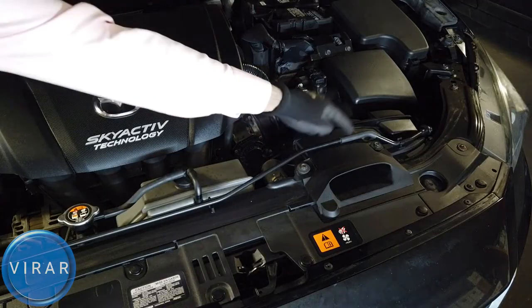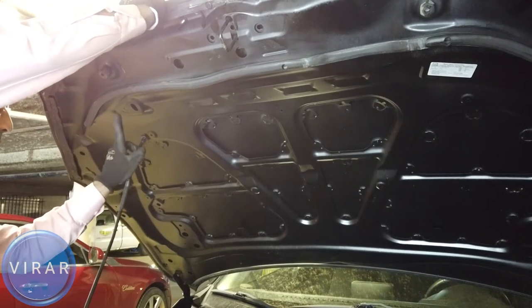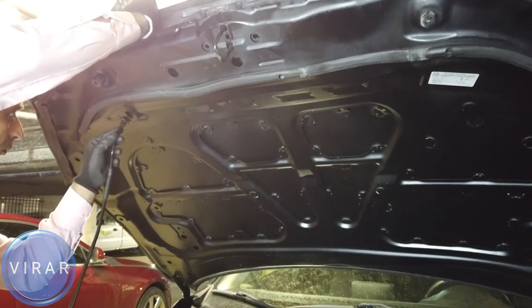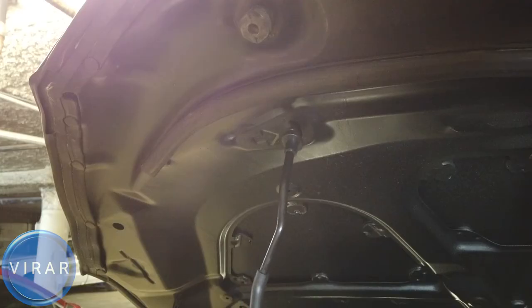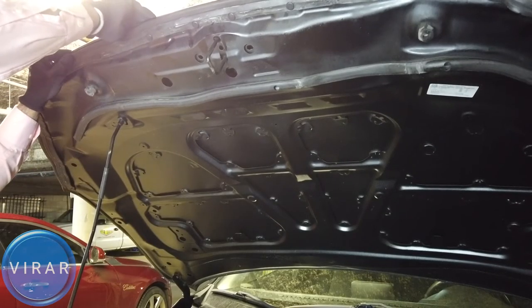Now this hood requires a prop rod to support it. Let's get it out. We need to put it in the hood with the slot that has an arrow mark in it — that's the one right there. Let's get a closer look. Once the rod is in, just let go of the hood and now the hood is secured in place.